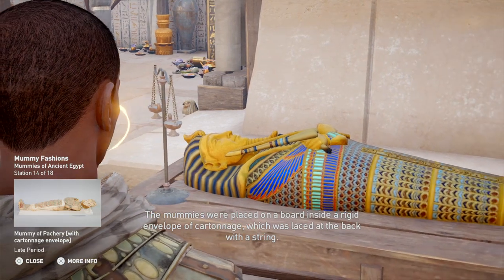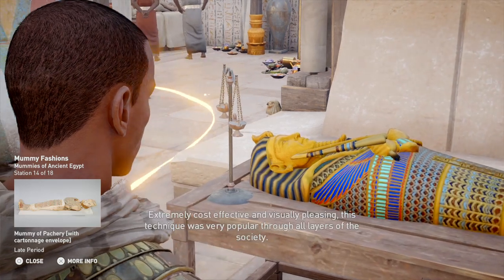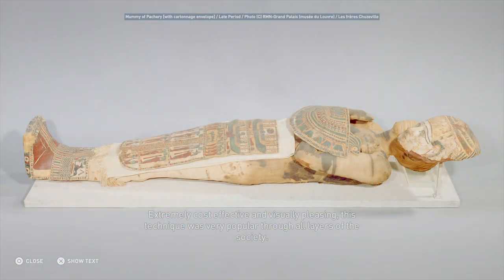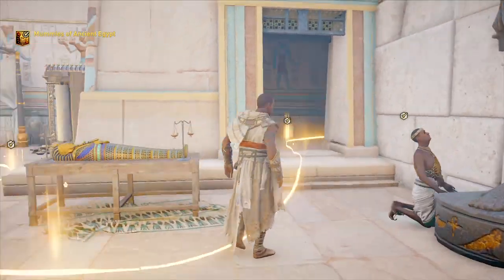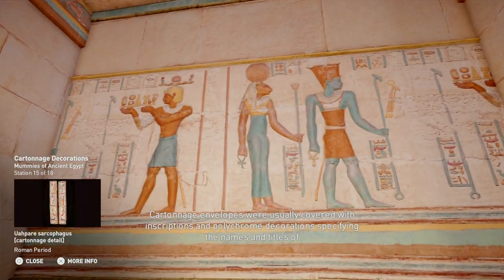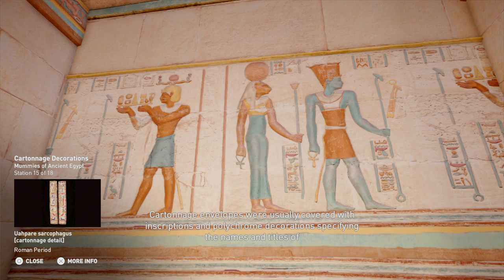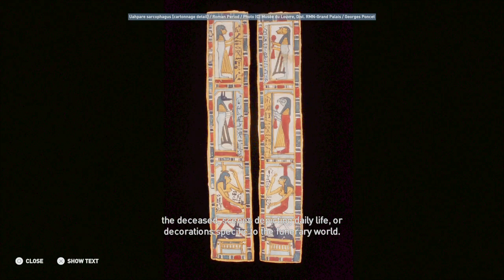The mummies were placed on a board inside a rigid envelope of cartonnage, which was laced at the back with a string. Extremely cost-effective and visually pleasing, this technique was very popular through all layers of society. Cartonnage envelopes were usually covered with inscriptions and polychrome decorations specifying the names and titles of the deceased, scenes depicting daily life, or decorations specific to the funerary world.